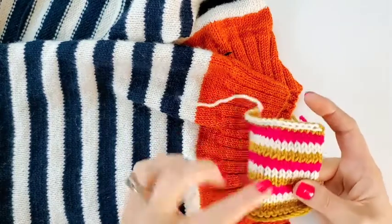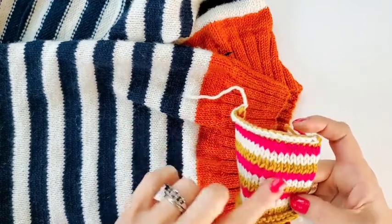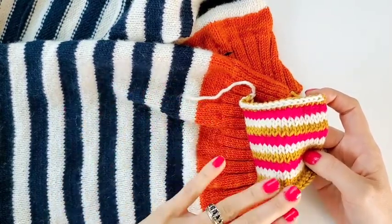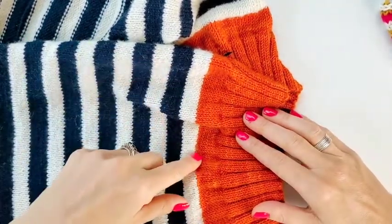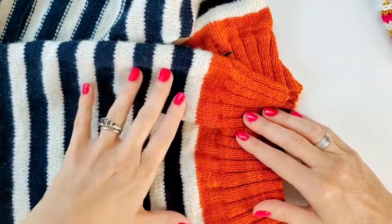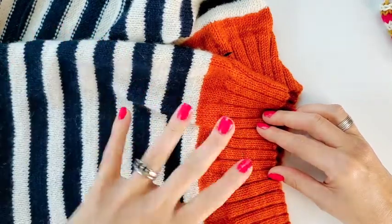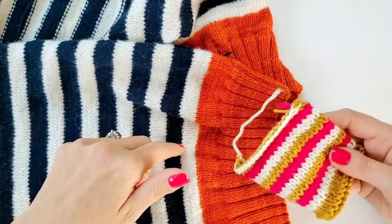Sometimes there's just a faint halo of transfer between color changes and it's so minor that you don't mind. But if it's noticeable, then you're probably not going to want to wet block that sweater, which is a major bummer because wet blocking makes such a huge difference. If you find that the colors are going to transfer and it won't stay nice and crisp, that would be a time to steam block your sweater or project instead of wet blocking, because as soon as you wet block you're going to get the same results you got in your little swatch.